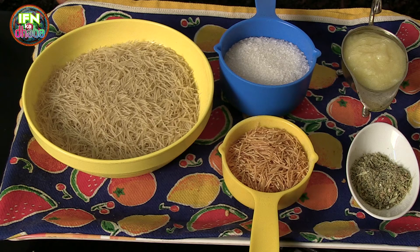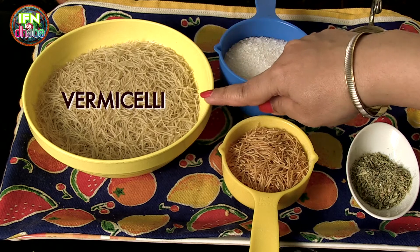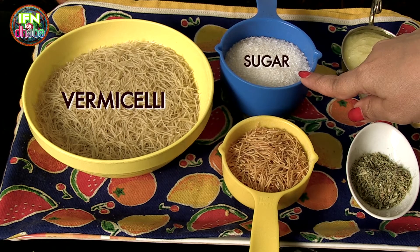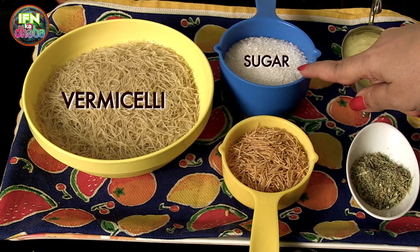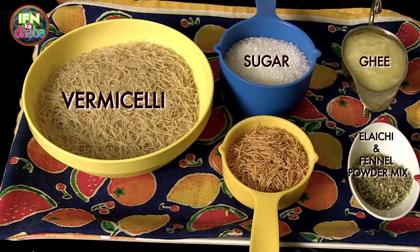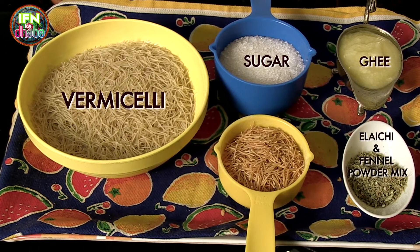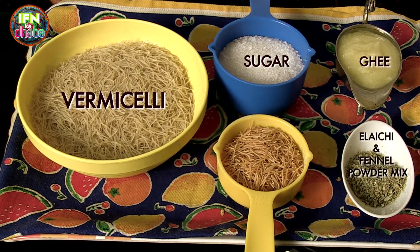Here are the ingredients that we require for making sweet dry vermicelli. This is vermicelli which is one and a half bowl. I have sugar which is half cup plus two tablespoons. Then I have about three to four tablespoons of clarified butter, that is ghee. Then I have one tablespoon of elaichi powder and fennel powder mixed together — not one tablespoon each, but both combined into one tablespoon.